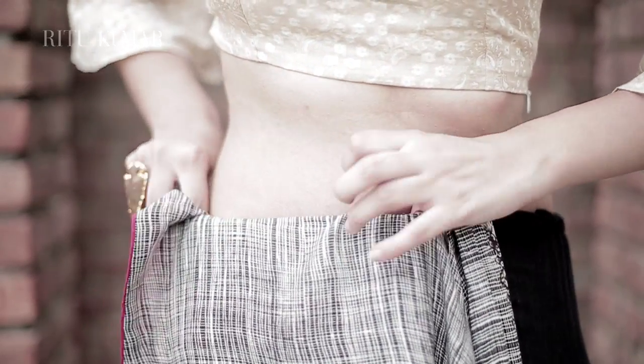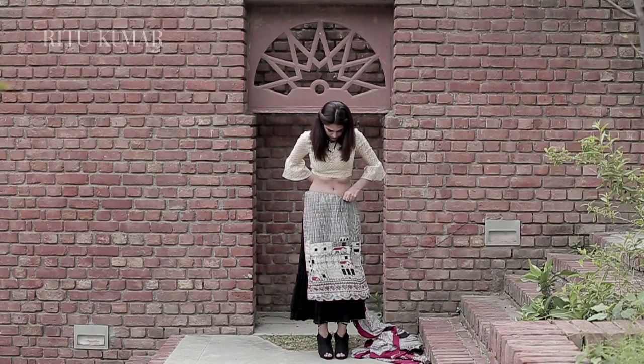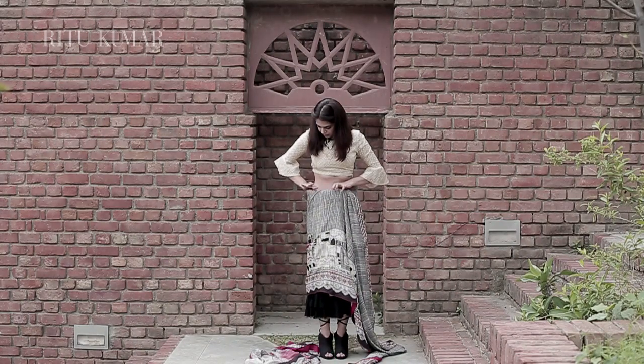Start by tucking the saree in on your right side. For this drape, we will tuck in more than usual to shorten the length. As you can see, I've tucked in more than one quarter of the saree.